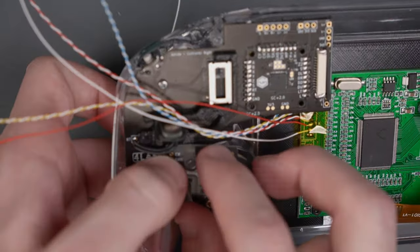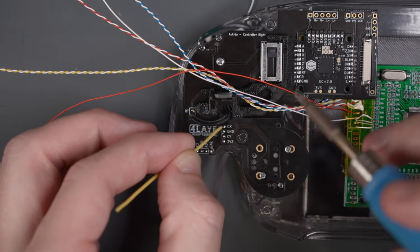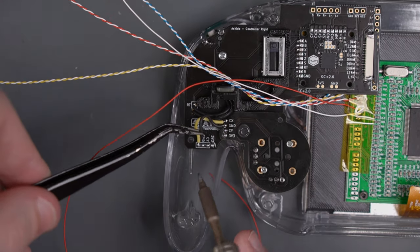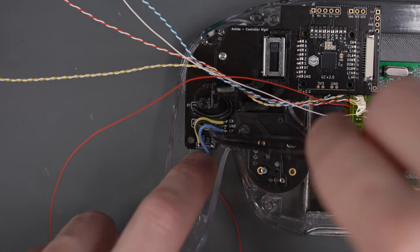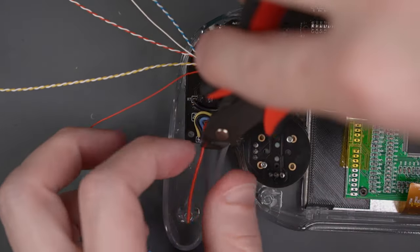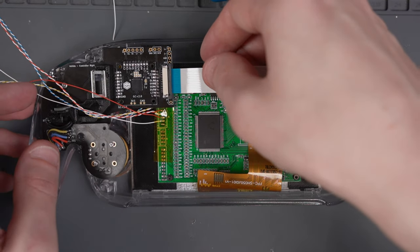Then install the C-stick PCB — there aren't any screws that hold it in place, but there are four wires needed to connect the C-stick PCB to the right controller PCB. Use 30 gauge silicone wire in different colors, matching the vias up by the labels on the silkscreen. The last thing to do to the controller boards is to add the flex cable with the blue side facing up.